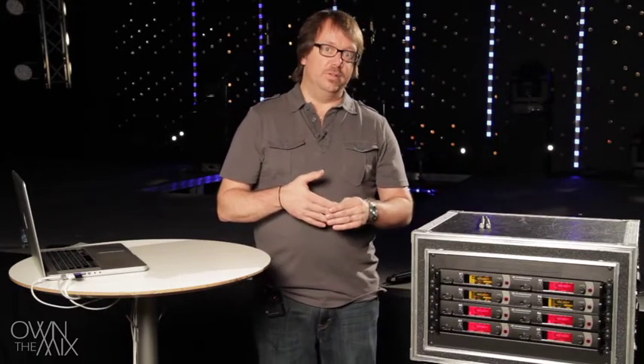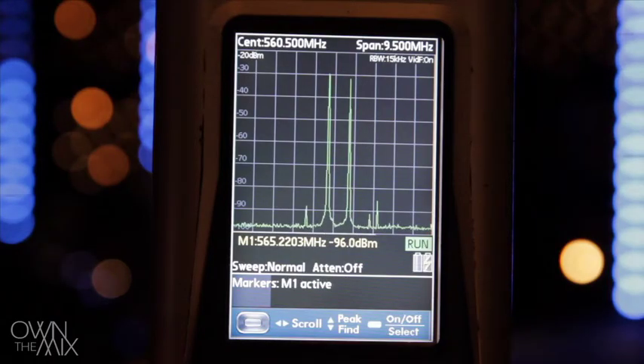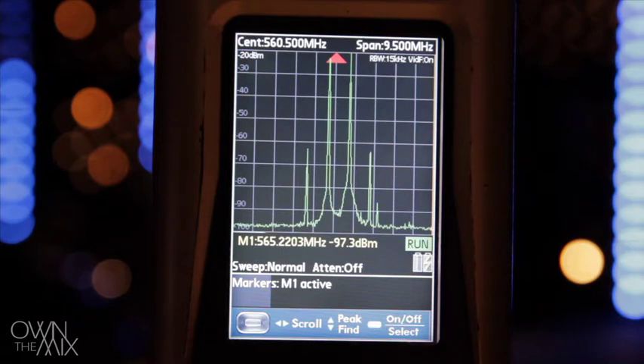That's a little hard to understand without a visual, so watch this demo. We've got two handheld transmitters turned on, about six or seven feet apart. If you look at the center of the spectrum analyzer screen, you see a bar of energy for each one. They are tuned about one megahertz apart, and what we're going to do to show what happens with intermodulation is move these closer together.